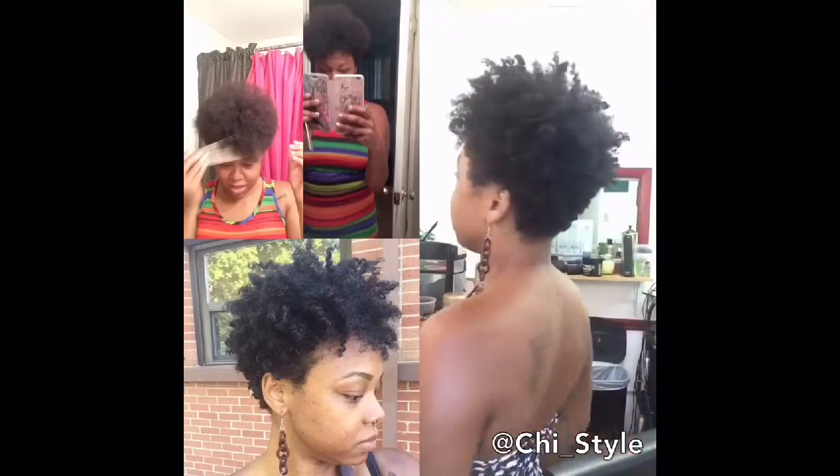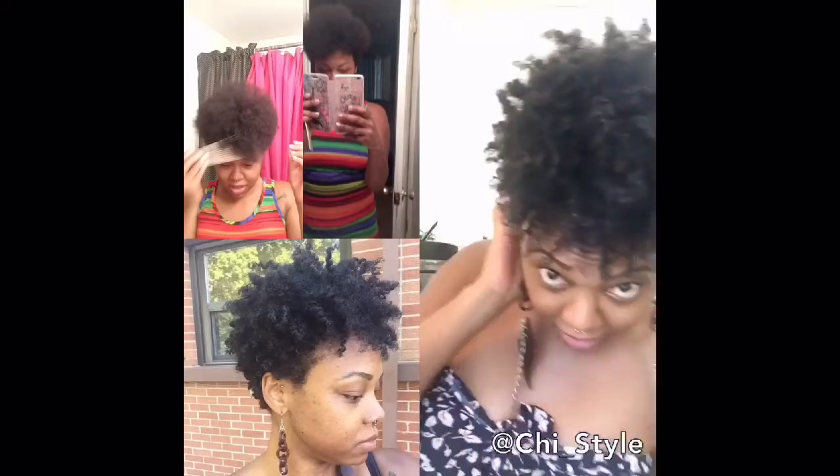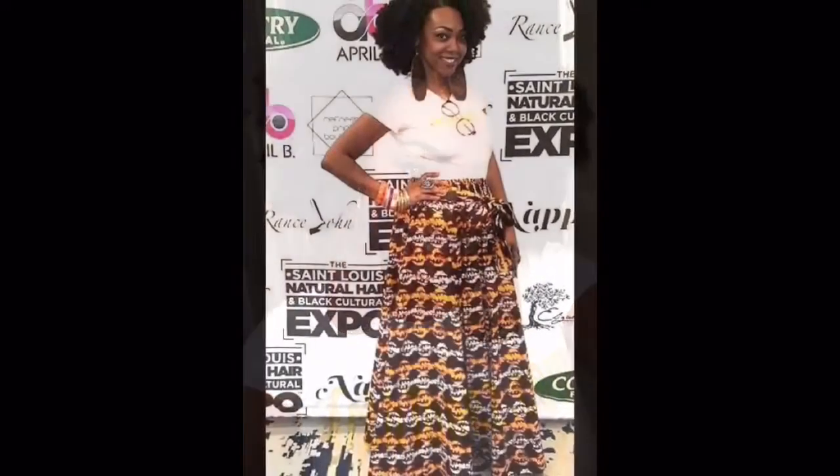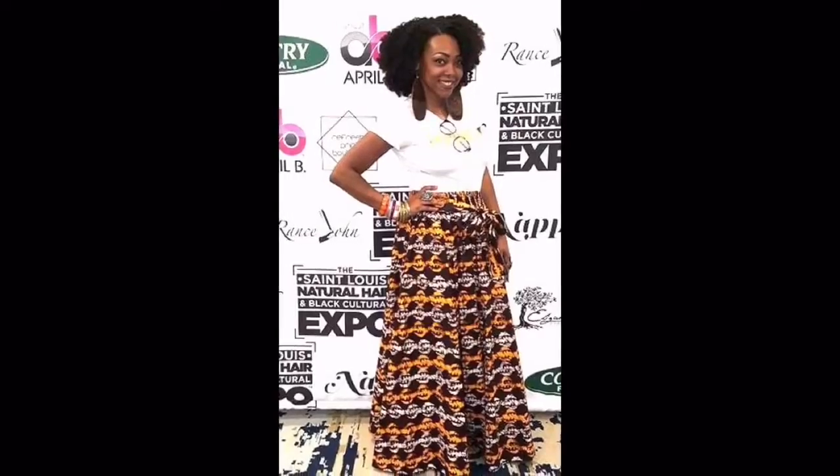What's up loves, it's your girl Chi Chi and I'm going to be testing a kinky U-part wig from hergivenhair.com. I'm going to show you guys how I went from this lovely taper haircut that I actually cut on myself to this gorgeous U-part wig, and then I did a twist-out on it and I'm going to show you guys how I did that.